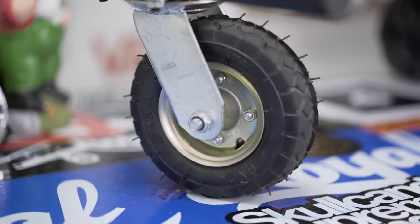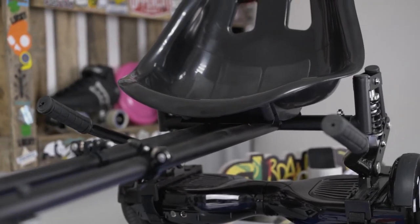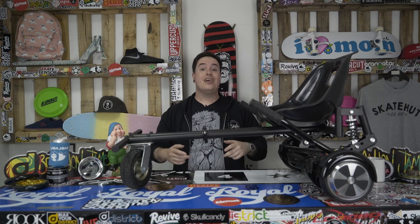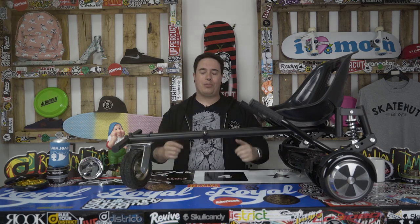It's got a huge single front wheel off-road tire, and an average battery life of up to an hour of continuous use. Get your hoverboard to the next level with the Go Hover Cart, available online and in store at Skatehut, or on our website at www.skatehut.co.uk. Thank you very much for watching — I've been Bobby from Skatehut.